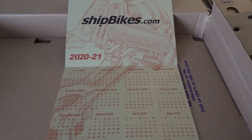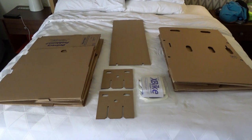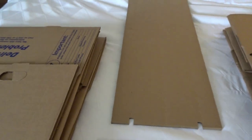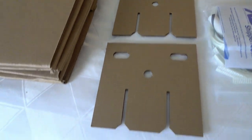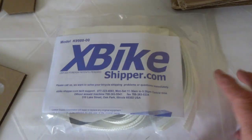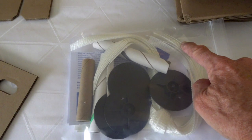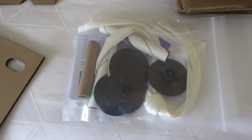They even throw in a calendar. Once you open the shipping box you'll find the top of the box, the bottom of the box, a support for your frame, two gusset plates to help keep that support in place, hub protection, and connecting straps to keep the frame in place inside the box.